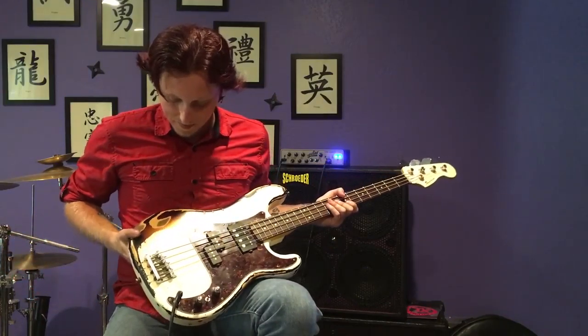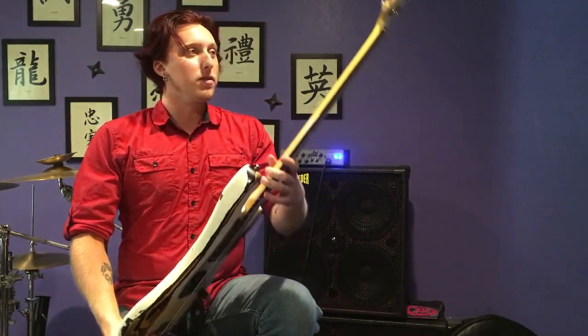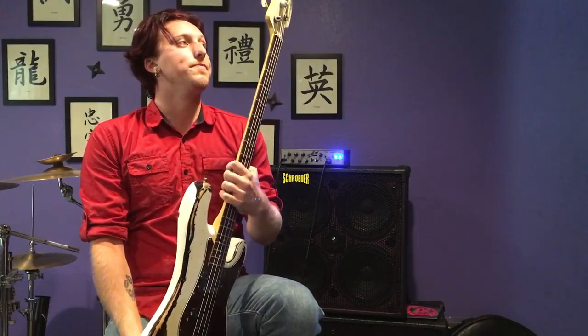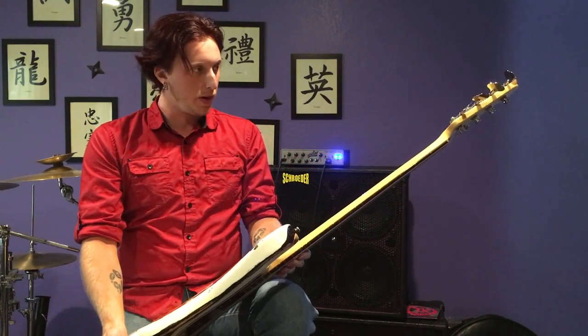It's got a Godo high-mass bridge, and the most recent addition is some actual late-70s Fender Precision tuners, compliments of Kurt Orton at Fire River Music — that was a sweet little find.